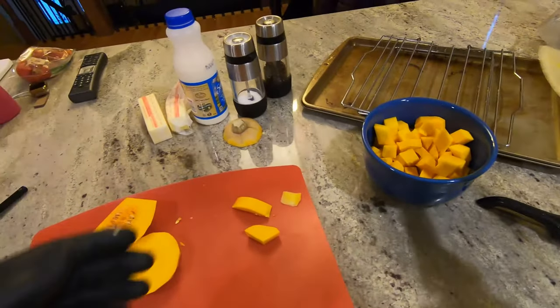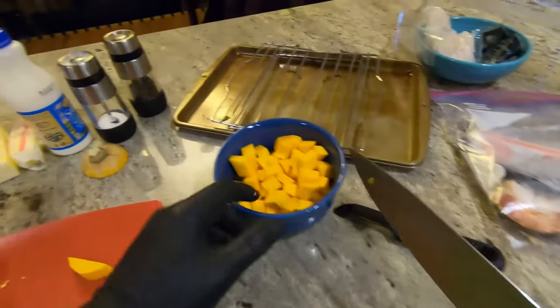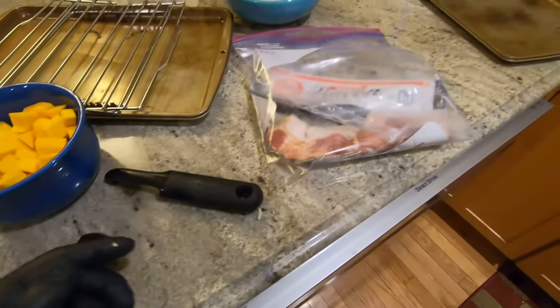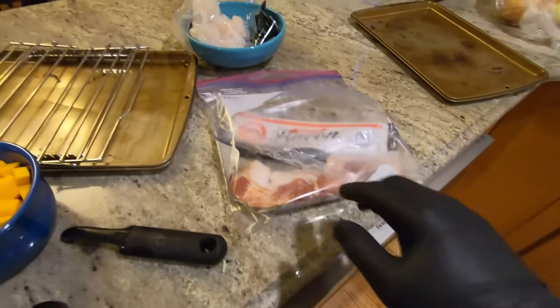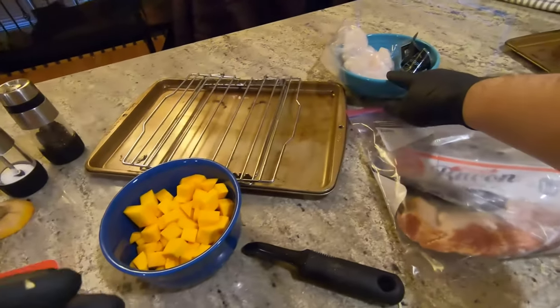Oh, I didn't even go over the ingredients. Damn it. All right, so let's back up. So we're making scallops with butternut squash. Need scallops, obviously.